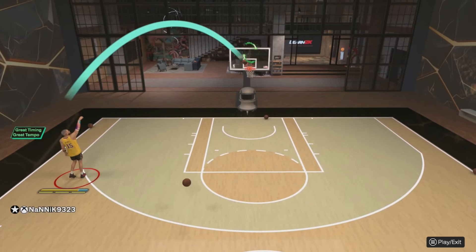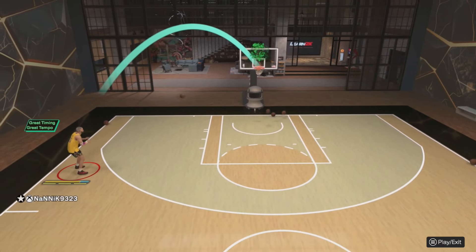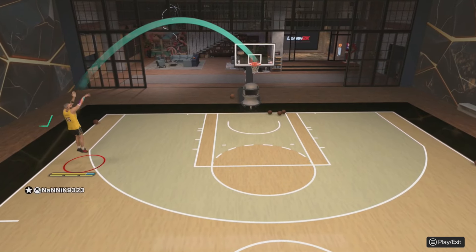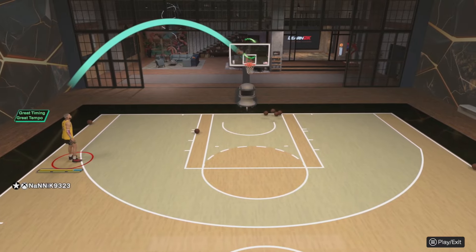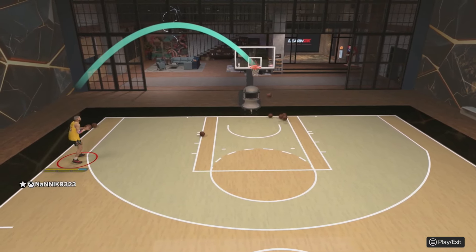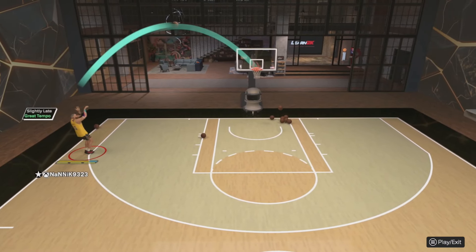Starting off with the first setting we showed you — my release point, if you look at the visual cue there, is very fast because we are basically releasing the ball as soon as it hits the fingertips of our player. Now where the confusion comes in is the visual cue is completely different to the release time of your animation. If I go ahead and show you now — we put our visual cue right to the bottom on the jump — you'll see the absolute difference.